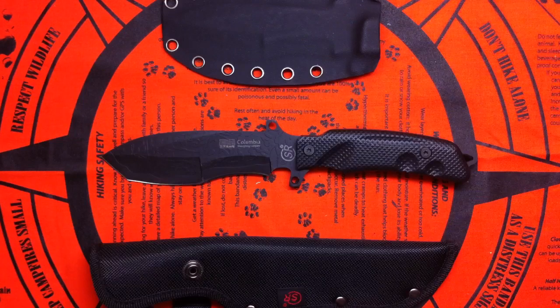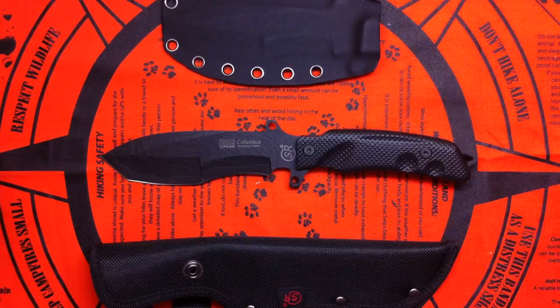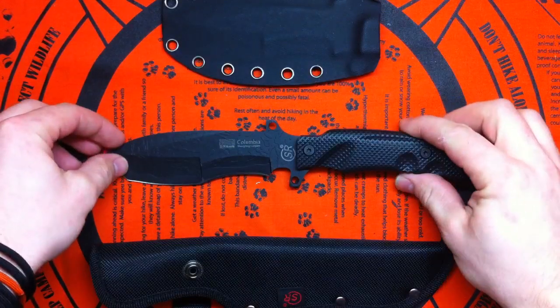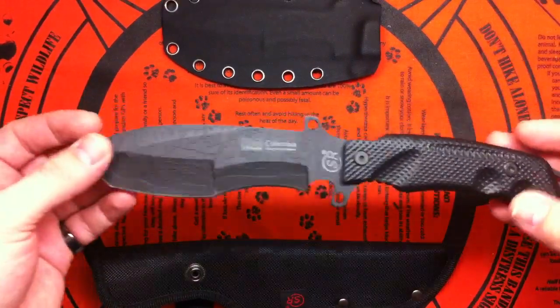Hey guys, it's gonna be another knife review. I wanna show you a very good looking Chinese fake. It is a Chinese fake, but it's not sold as one, which is kinda positive in my opinion.